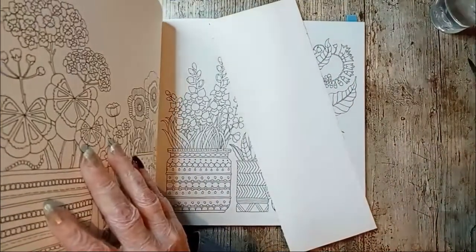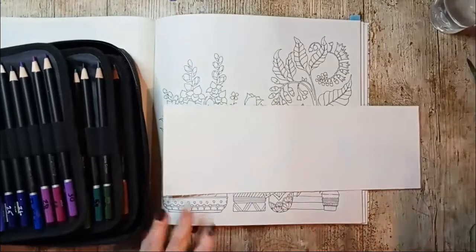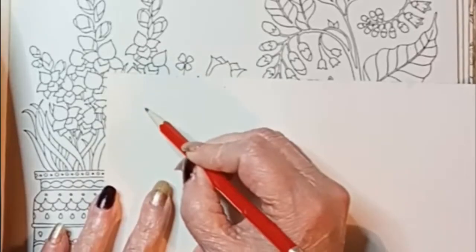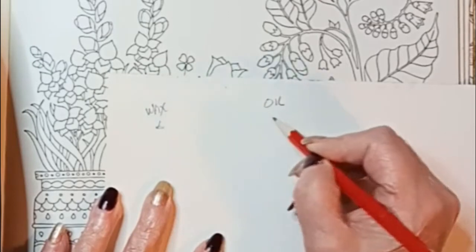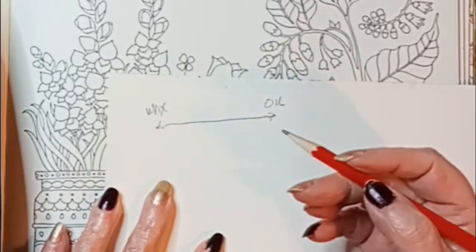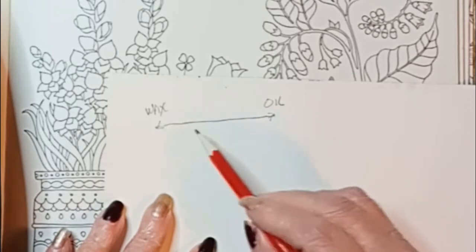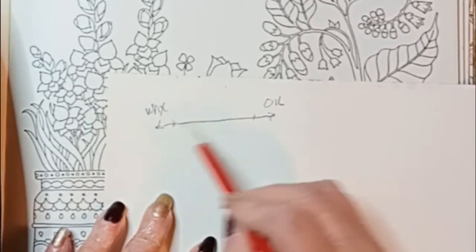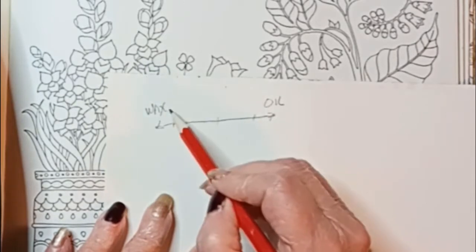First I want to show you something. Colored pencils are on a spectrum anywhere from wax to oil, and they can be anywhere on that line. They will tell you if they are a wax pencil or an oil pencil, but what they don't tell you is how much — because some have just a little bit of wax and a whole lot of oil, and some have the opposite.